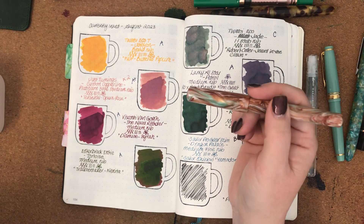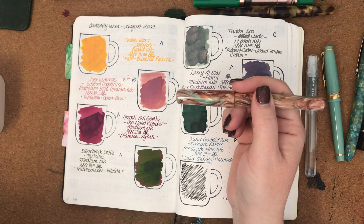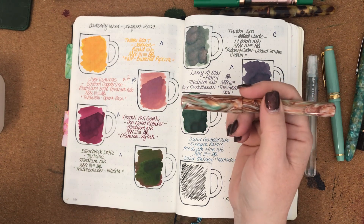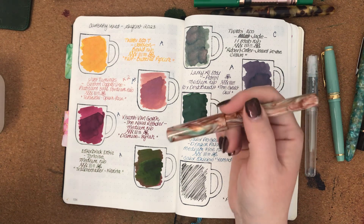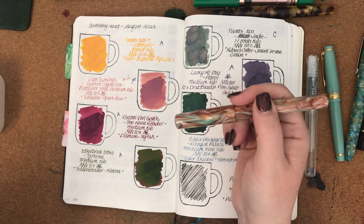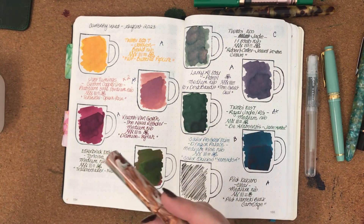We're in our last month of winter here in Australia and next month is spring. So I'm wanting to be more vibrant with my choices and pick more pretty, spring-based coloured inks.